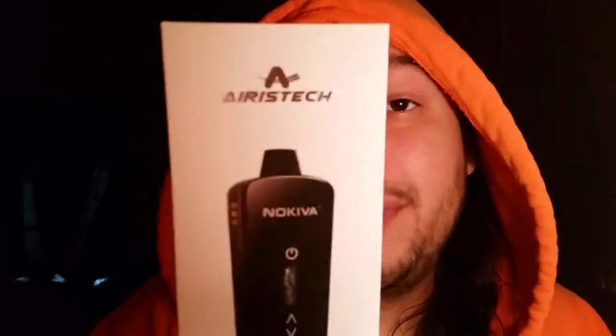Welcome to Wavy Vaporizers, I'm your boy Early. Today we're going to be doing a review of the NoKiva. The NoKiva is from Aristec.